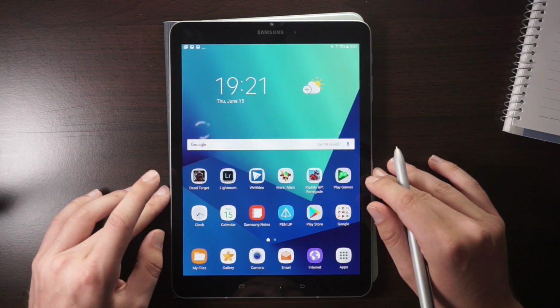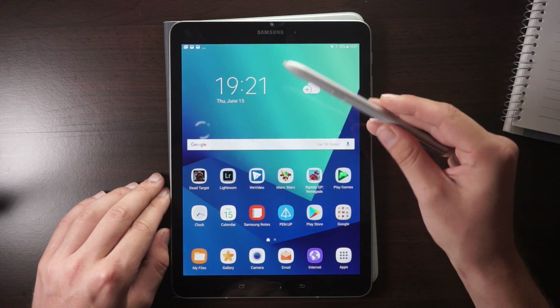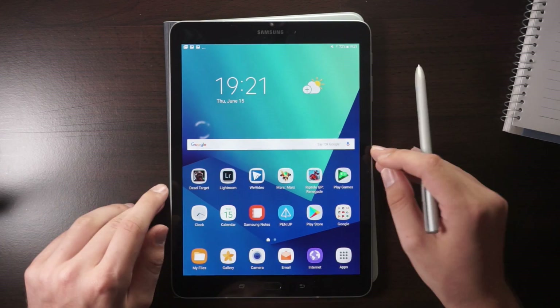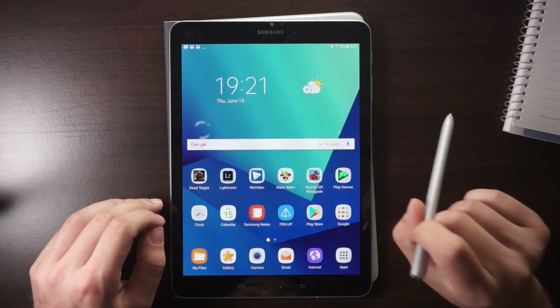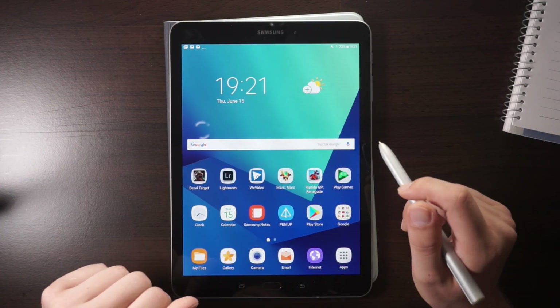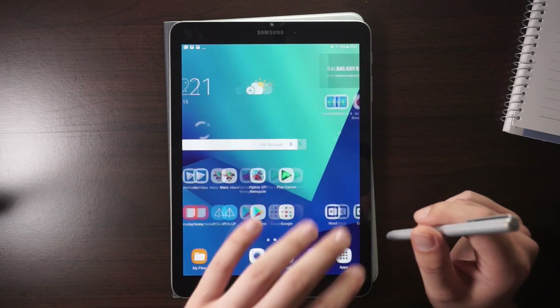Hey, Angie here for mynexttablet.com, today with a couple of tips and tricks for the new Samsung Galaxy Tab S3. If you want to watch a review of this tablet, I've got one up on the channel already, as well as a video about the keyboard and a couple of S Pen features. So this is just a couple of tips and tricks if you bought the Galaxy Tab S3 and want to get around with this tablet a bit easier.